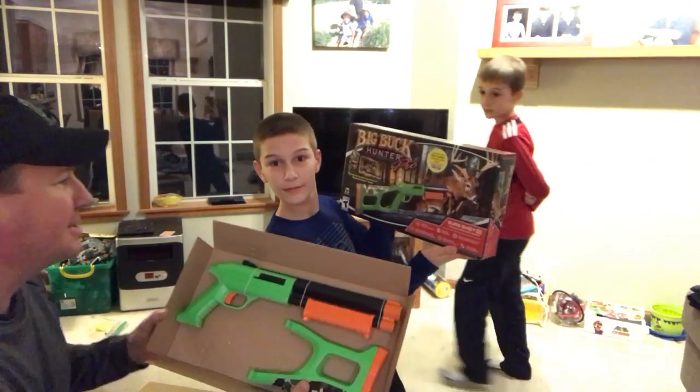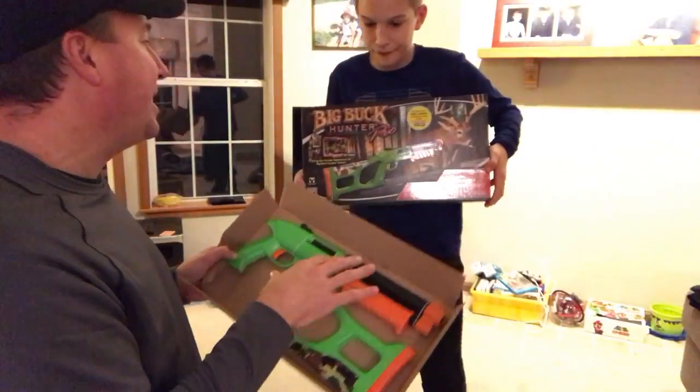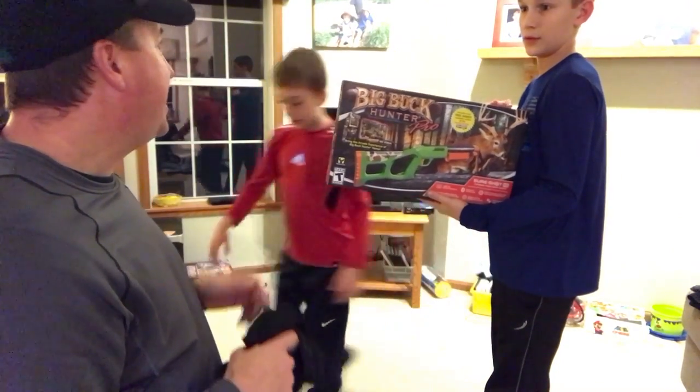And it has a second gun controller, which is an accessory — I think it's around $39 — so you can play head-to-head if you want. We're going to hook it up, I'm going to show you how to hook this up to the TV, and then we're going to show you what it's like playing, so you guys can actually play head-to-head.